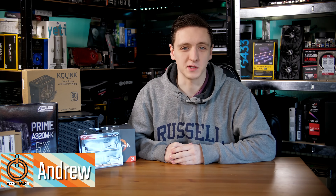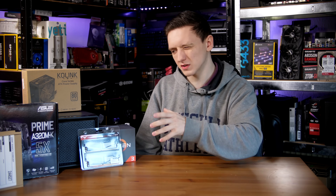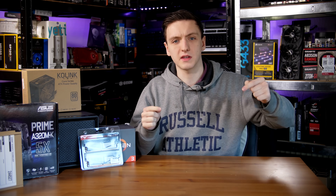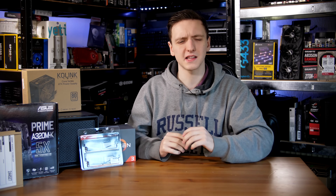Hi guys and welcome to Tech Team GB. This video is all about the parts you see here being built into a DIY NAS. This is meant to be a budget NAS, and there are a couple of components here that I couldn't quite source the most budget version of, so I'll be linking to the budget version in the description down below. Either way, let's get started.